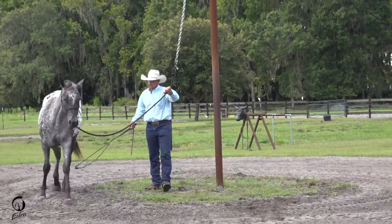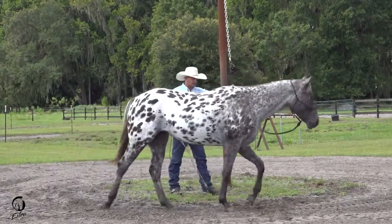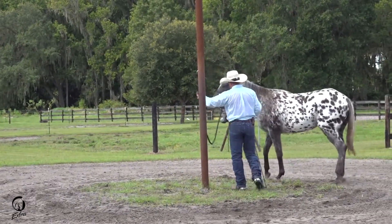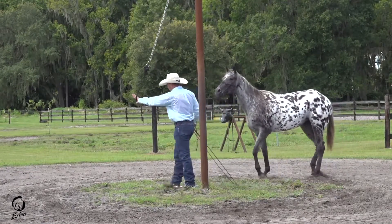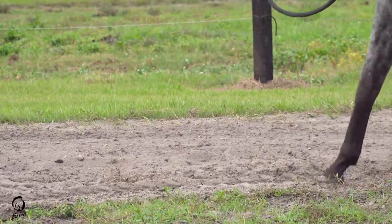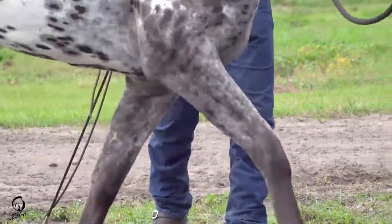We're going to start slow because we're fresh out of the stall here and just kind of let their legs warm up a bit. We did some work on the patient pull and building up their mental, emotional, and physical fitness to be able to walk, trot, canter, and learn that they're in charge of putting the slack in the rope. It's not my job to put the slack in the rope for them. And this is how we're going to have safety when we ride.